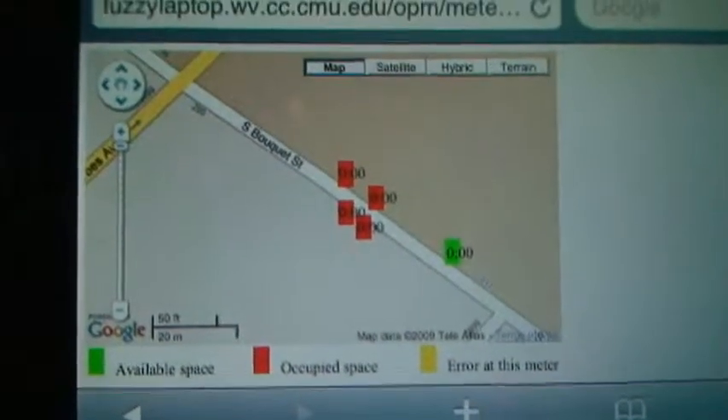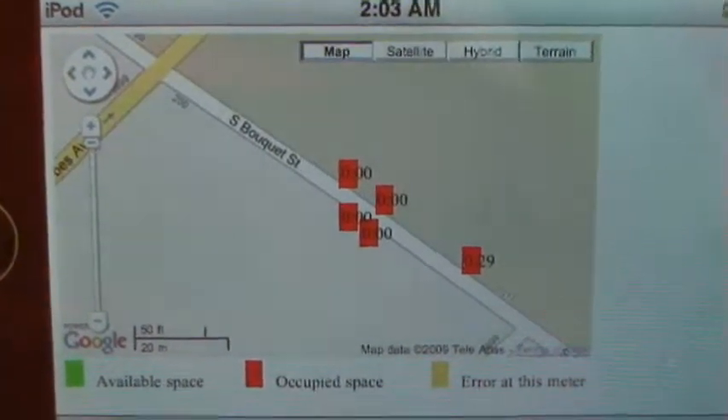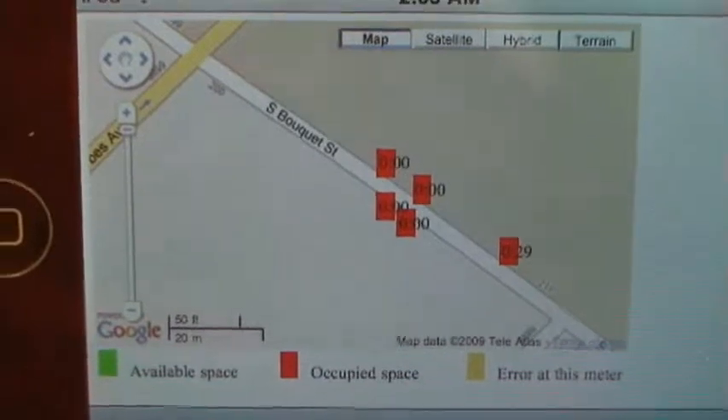The updated meter status is shortly reflected on the webpage. As we can see on Chris's iPhone, the parking spot on Bouquet Street is red, indicating that it is now occupied. In addition, the webpage shows the time that was added to the meter.